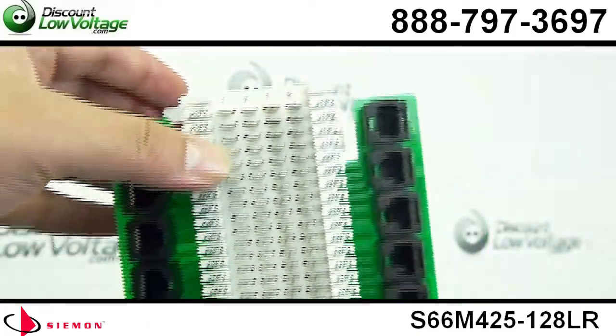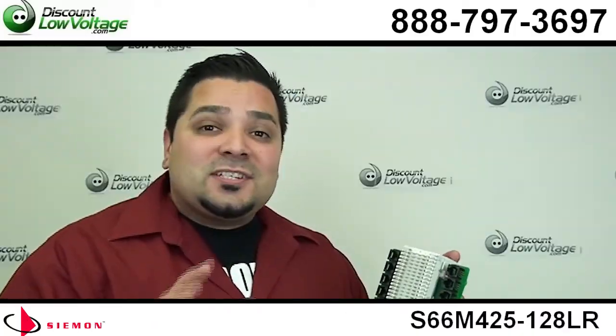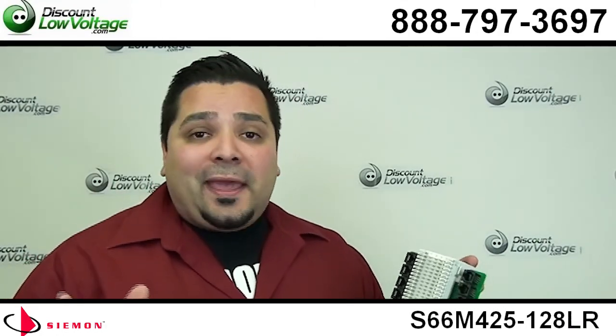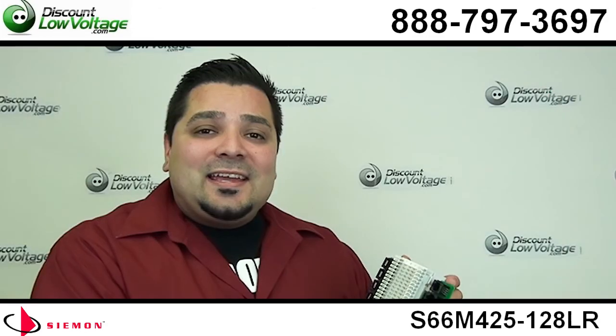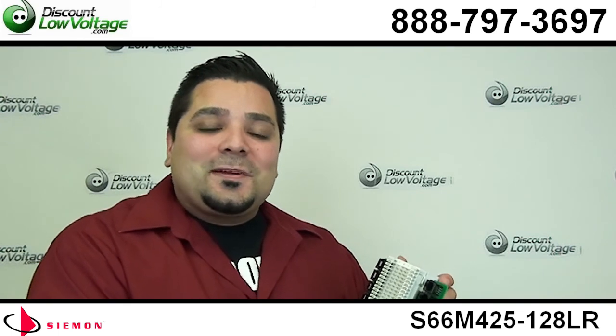You can order this along with many other pre-wired 66 blocks, 110 blocks, all kinds of networking blocks and panels on our online store, discountlowvoltage.com. And if you have any questions, call us. The number here is 888-797-3697.